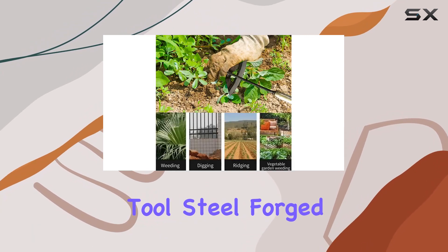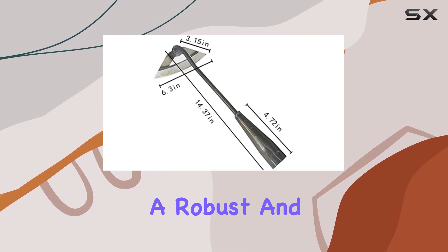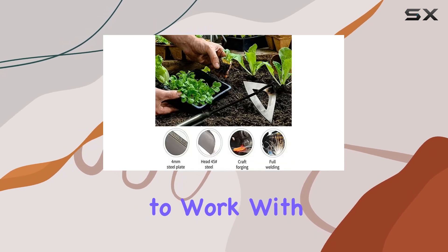The hoe is made from high-quality tool steel, forged and welded by hand, ensuring a robust and long-lasting product. Its smooth surface prevents soil from sticking, making it easier to work with.